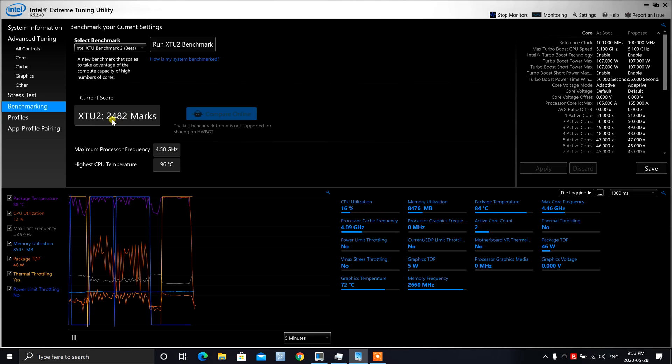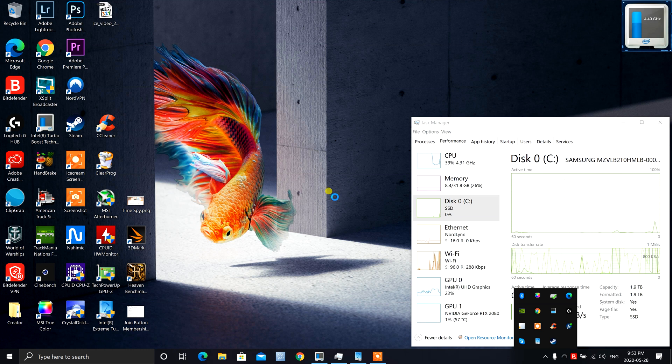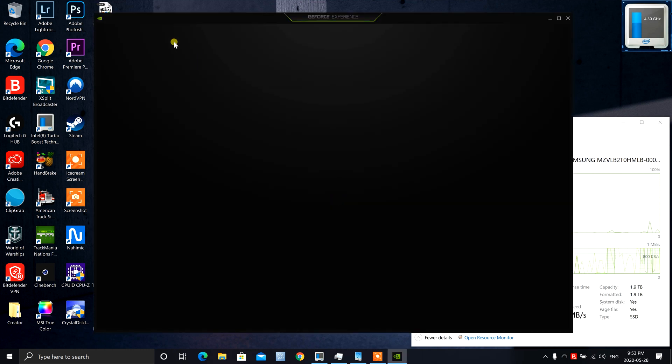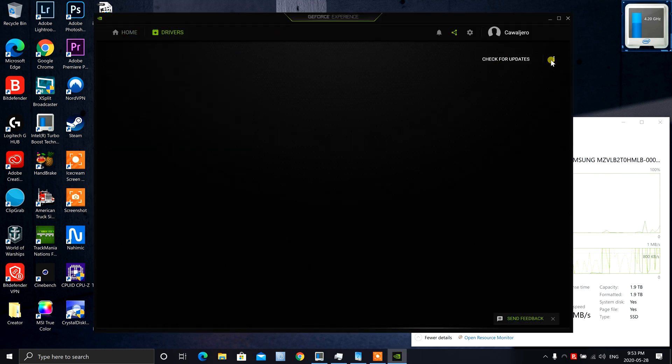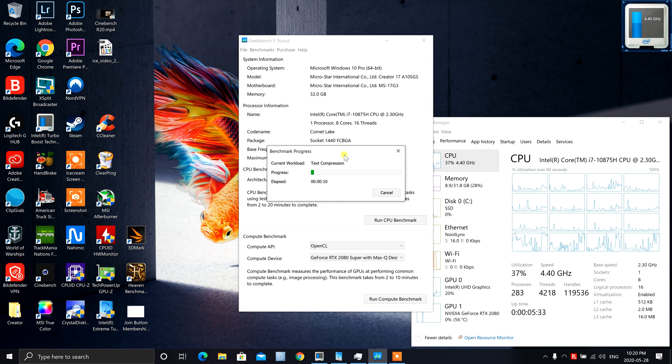Something I haven't talked about yet is that I am actually running the NVIDIA Studio drivers. You can tell by clicking right here — you can actually choose which driver you want to run. I like the Studio drivers because they give me better performance for rendering, video editing, and all that stuff. I thought that would be a good idea to mention.